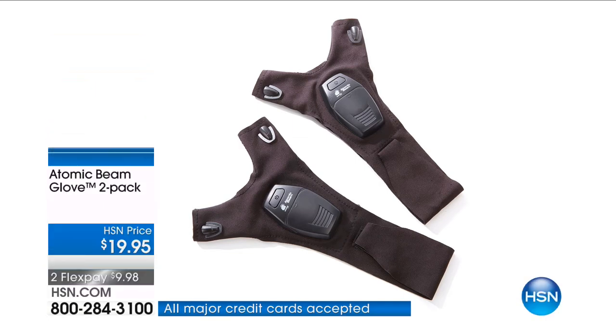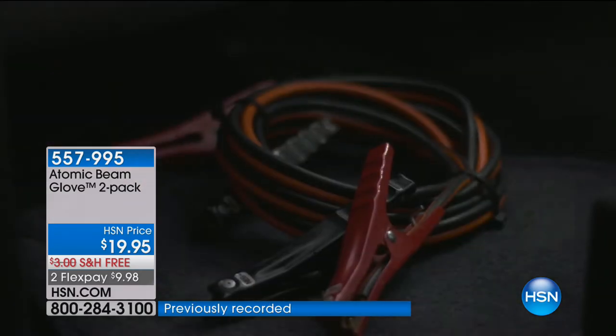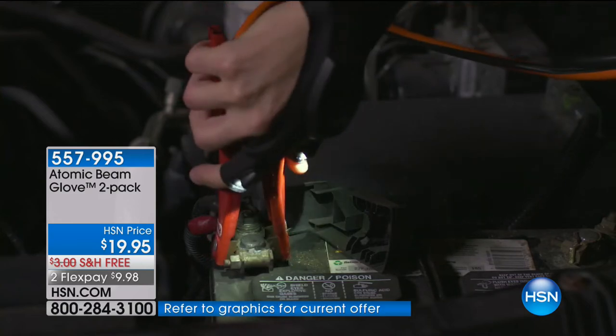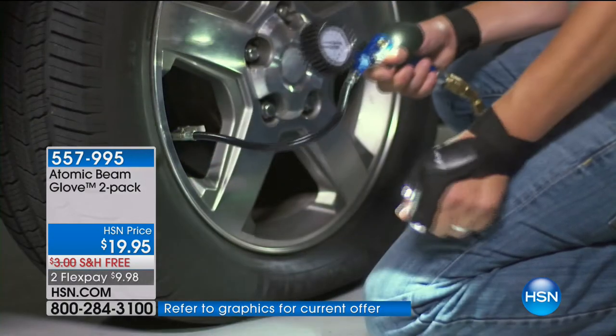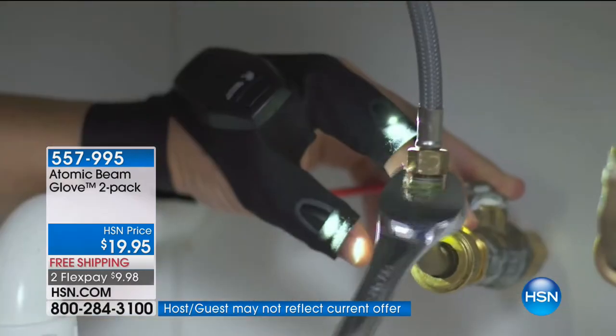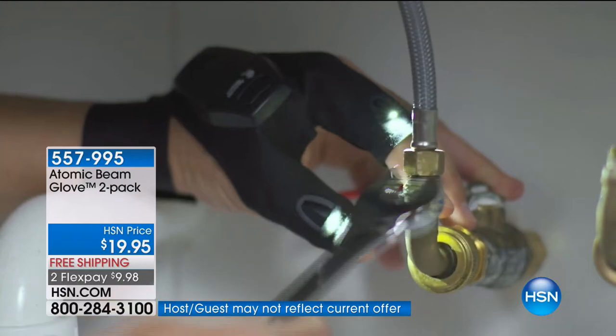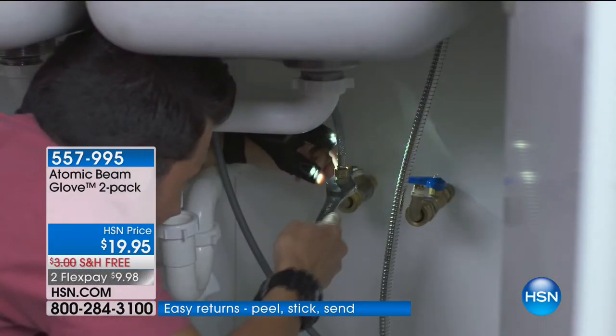Have you seen this before? This is the Atomic Beam Glove. We're going to put bright lights at your fingertips so you are hands-free — whether you're working on the car, crafting, threading a needle, sewing, drawing, fishing, or working on something. Anything you want to do where you want two flashlights and you don't have to hold something. Mr. Pete Colcullin is here.